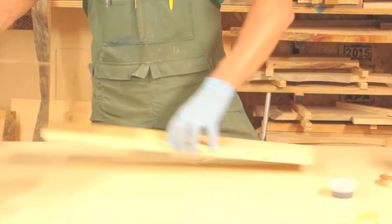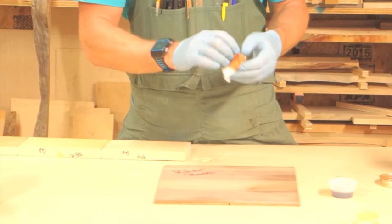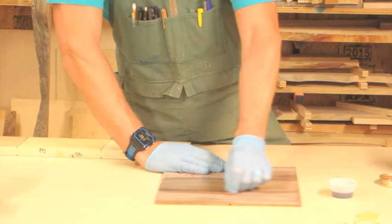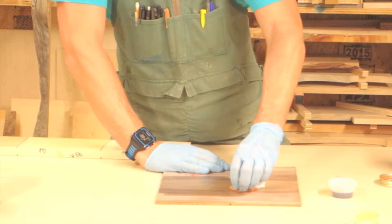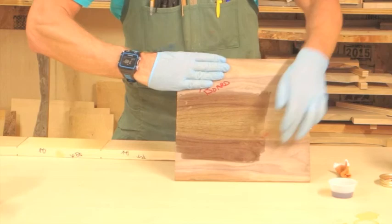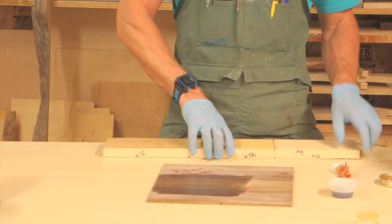Now let's look at a piece of walnut. I'm going to use the same rag and apply it to some walnut. I always go with the grain. You can see right here how it's starting to turn it black. And that is basically all that mordant is — mordant just reacts with the tannins in the wood, and that's the color that it creates.